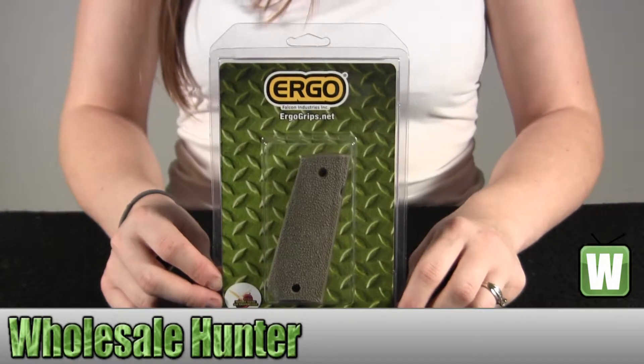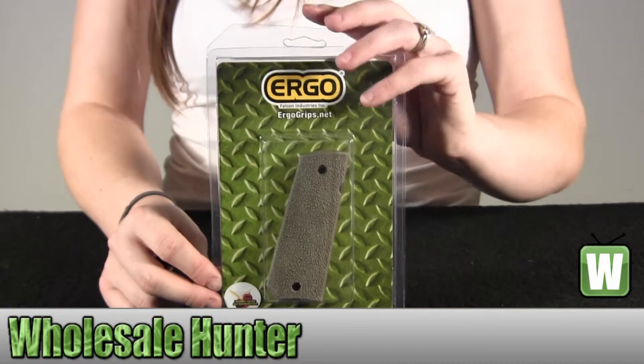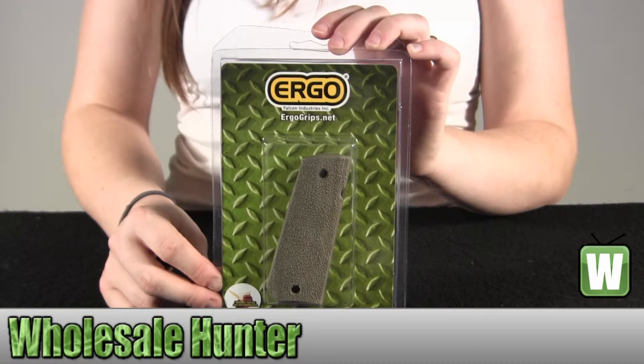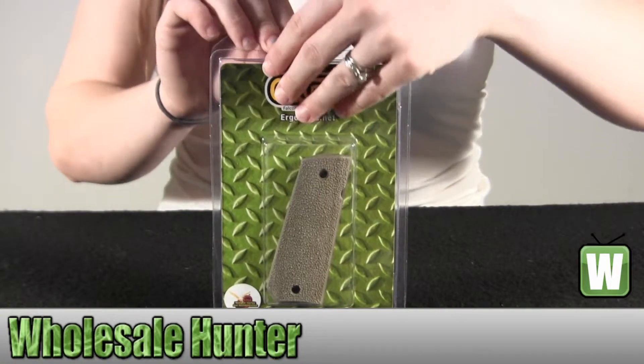The tapered bottom hard rubber 1911 grip is heavily textured. Thin profile attaches with standard grip screws. It's designed to accommodate the ambidextrous safety options. Let's get it out so you can get a better look.